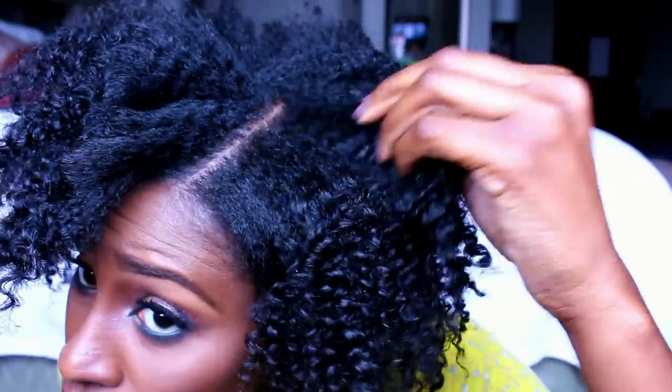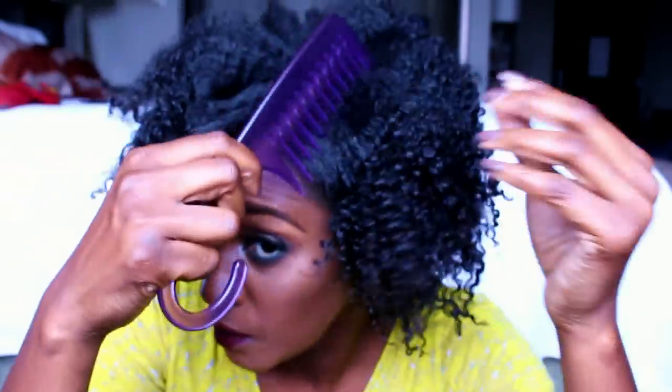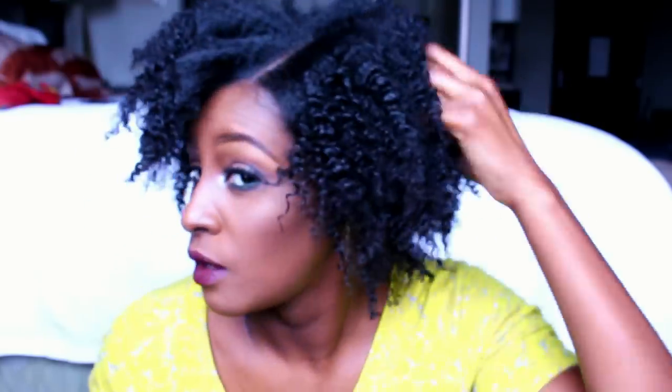Remember how I told you I blow dry my roots? The reason is I don't want breakage — when I go to fluff I want my big tooth comb to be able to go through my roots with no problem. Ever since I started doing my hair like this I will never do it any other way. This is what the back looks like and it's cute.